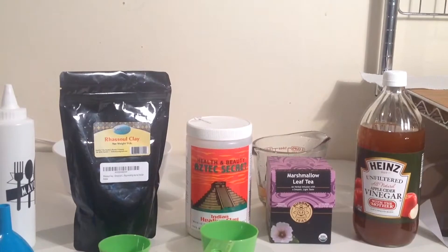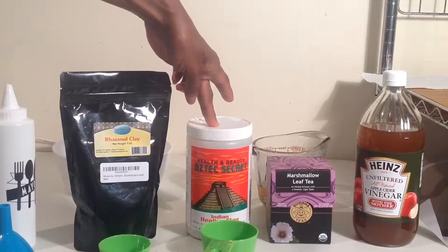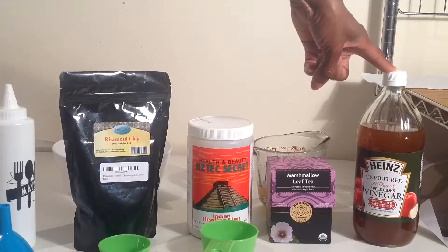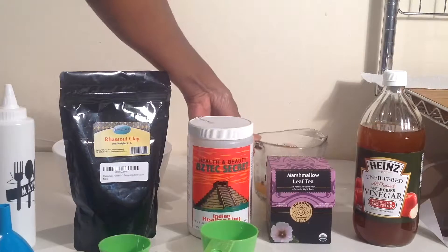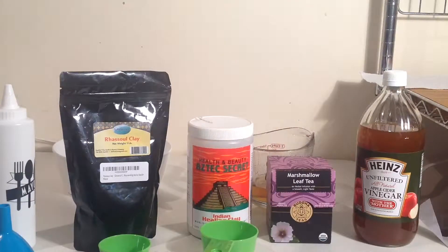Okay, stay tuned for me mixing the bentonite clay and the Razul clay. For my mix today I will be using one part Razul clay and two parts Aztec Healing Secret bentonite clay. For my fluid I will be using a mixture of apple cider vinegar and water — four ounces of apple cider vinegar and four ounces of distilled water. In the distilled water I have brewed one tea bag of marshmallow root leaf tea, hoping that will add some slip to my mixture.